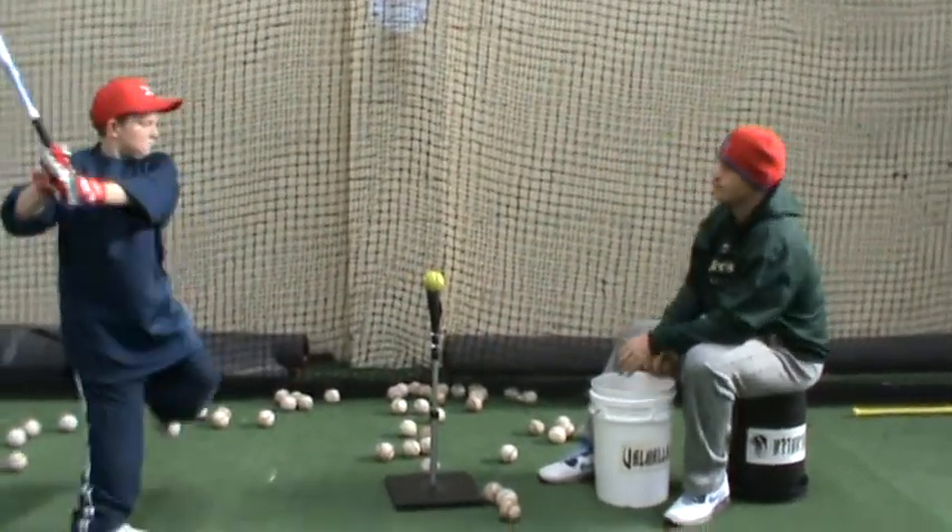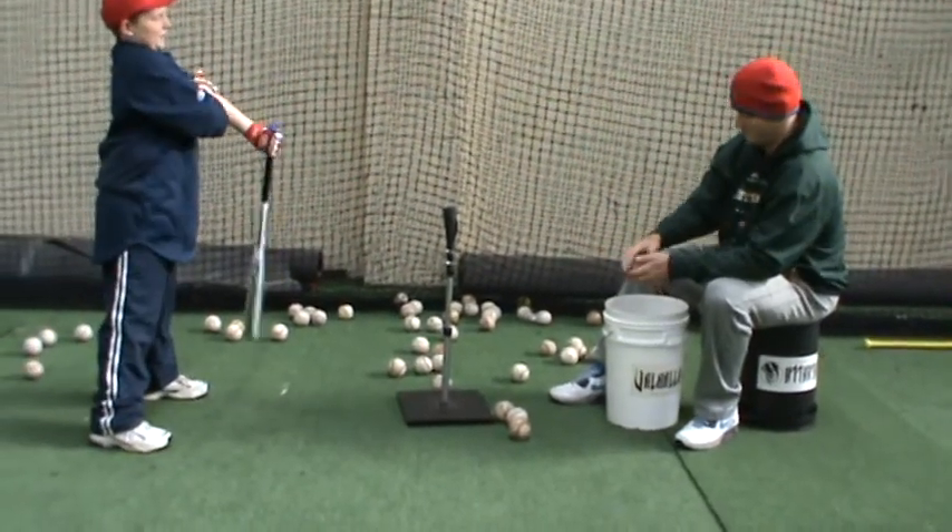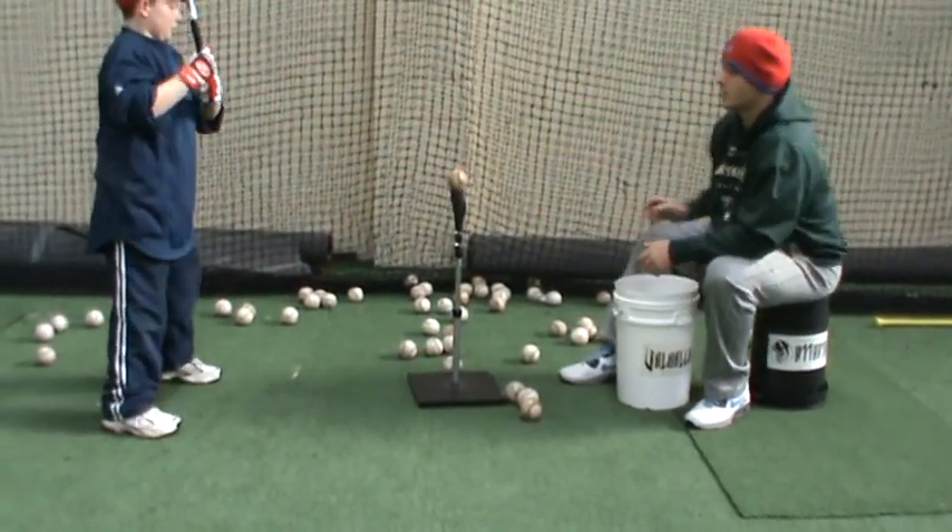Take two more. One more. Give me one more.